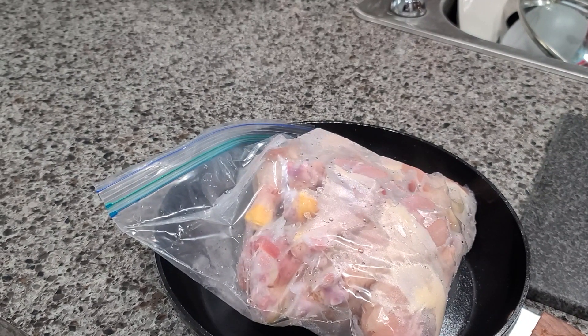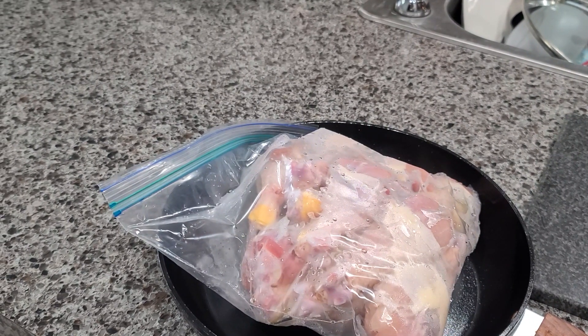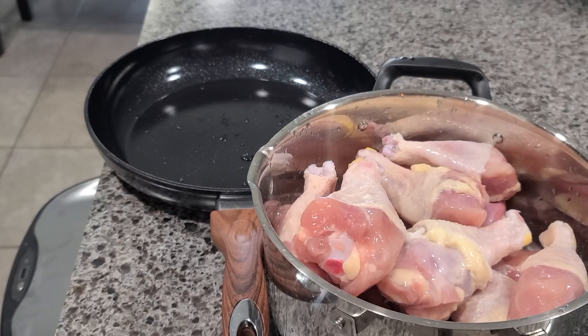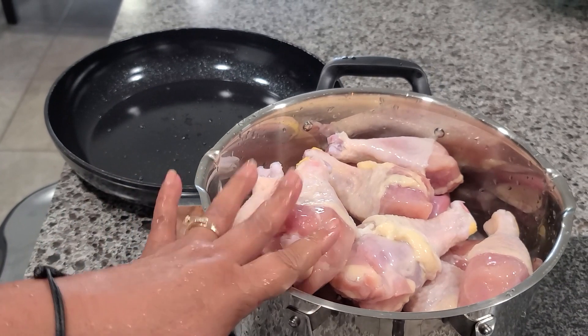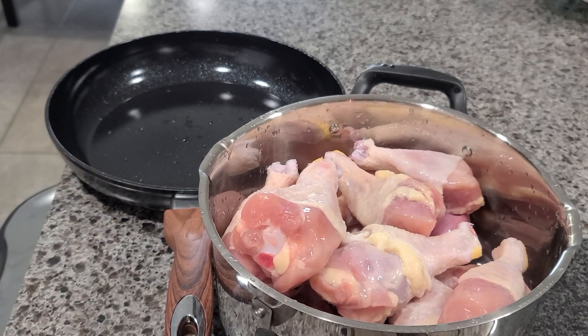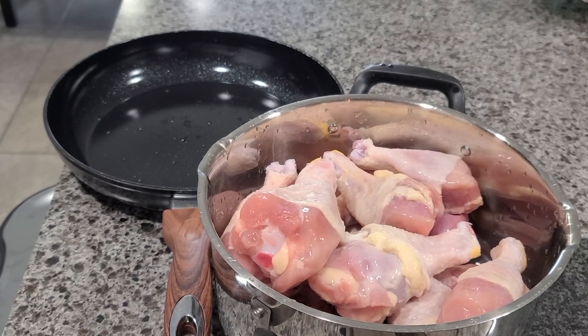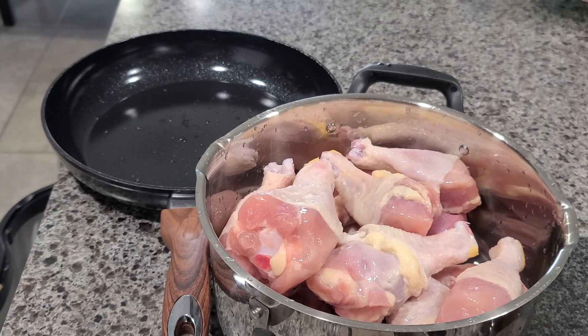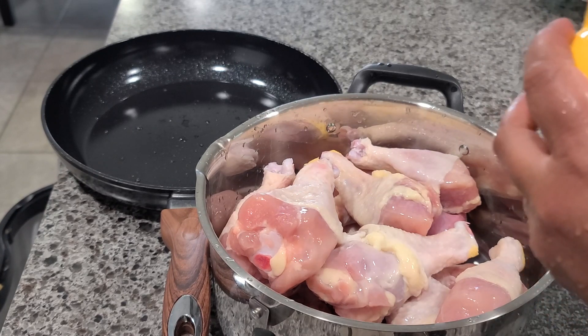I have in here around 12 chicken drumsticks and I'm going to go ahead and wash them and clean them. Some people don't like to wash the chicken, but I do. As you wash the chicken, I'm going to squeeze the juice of one or two lemons — that's optional, if you want to do it; if not, that's fine.